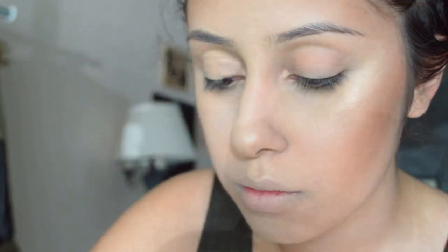Alright, so for the eyes, I'm going to use the NYX HD Concealer, put a little bit on my eyelid, and then I'm also going to use the Urban Decay Eyeshadow Primer Potion and apply that all over my eyelid.